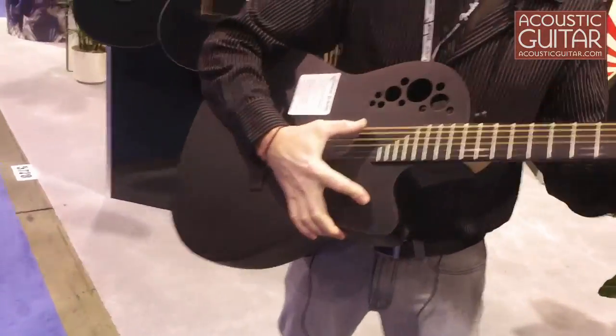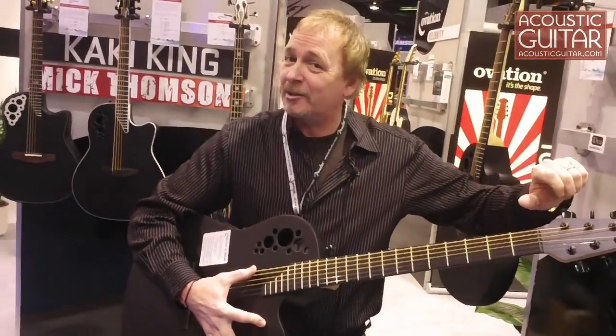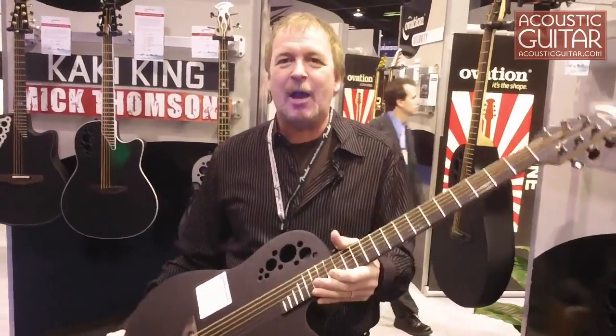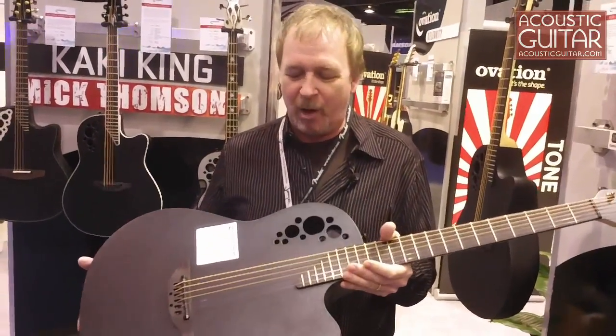brings the bridge back a little bit, and it gives you this huge, chunky sound. So if you drop D, it's actually down to a drop C. So if you want a really big baritone sort of sound but you don't want to learn how to play a baritone, this is the guitar for you. It works really well.